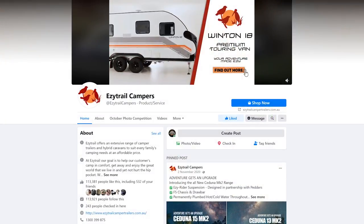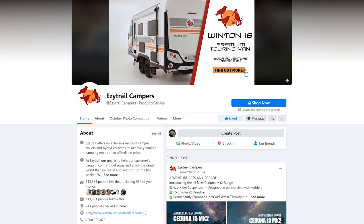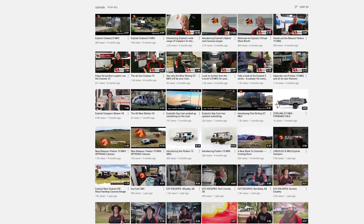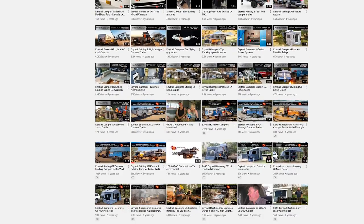Now if you'd like more tips and tricks — hints and hacks from things I've picked up from towing these bad boys all around the countryside — make sure you head over to the EasyTrails Facebook page and give that a like. And while you're online, jump over to their YouTube channel, give that a like as well, subscribe to the channel, and tap the bell icon so you'll be notified when new videos drop. EasyTrail — they really are making camping easy.